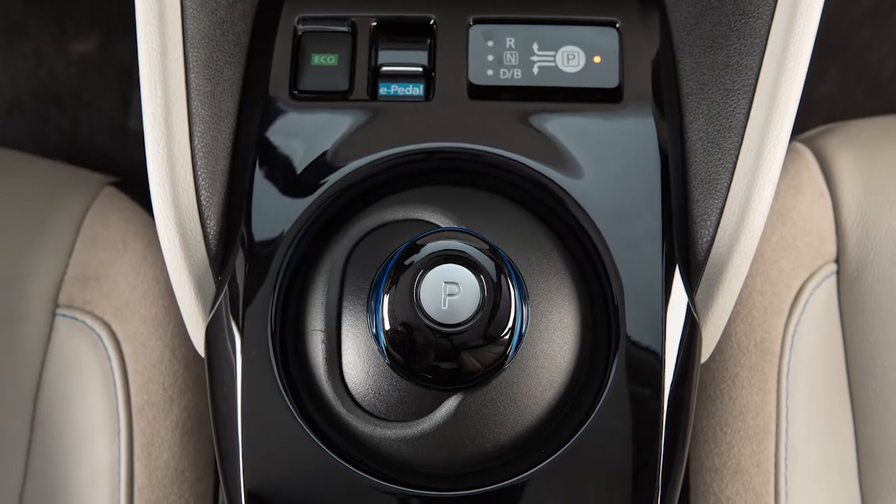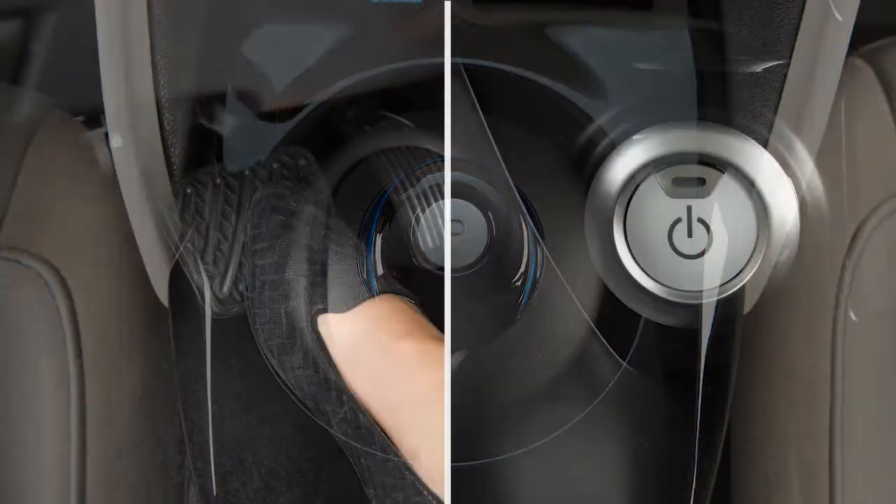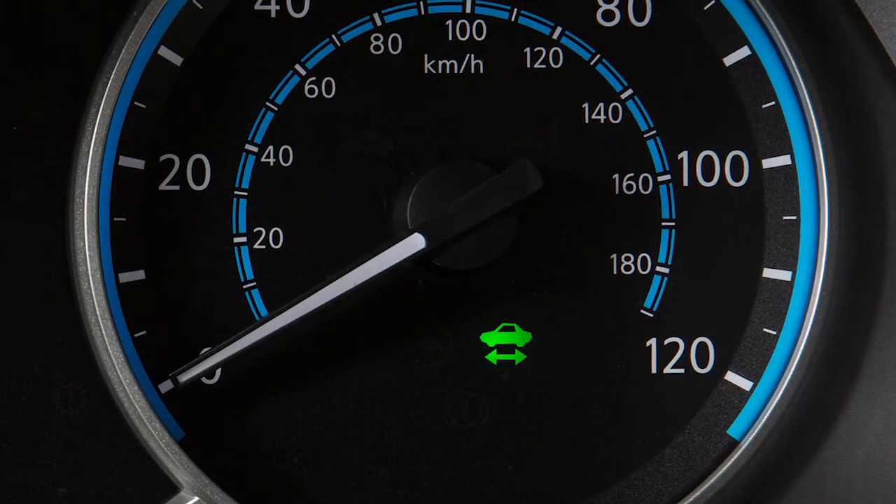This electronic shift lever operates differently than other Nissan shift levers. To operate it, first place the vehicle in ready-to-drive mode.